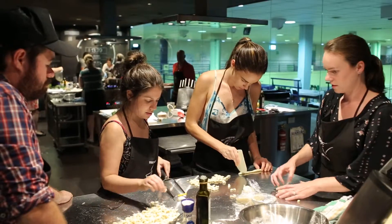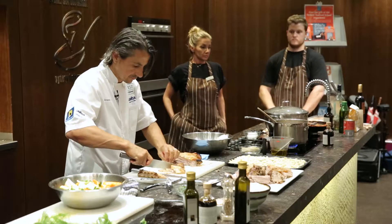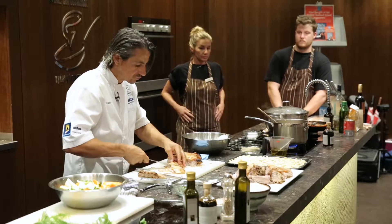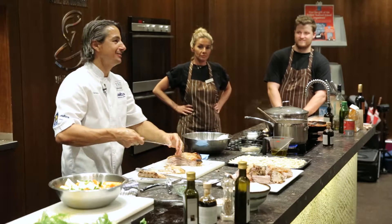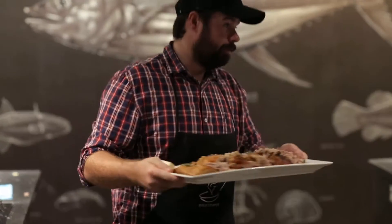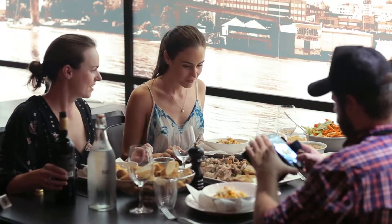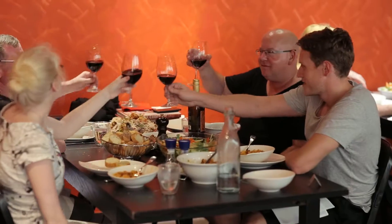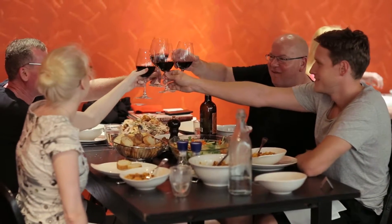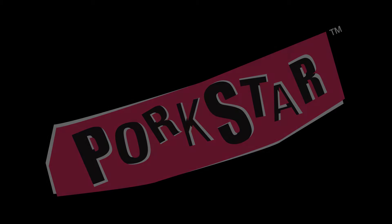This is it. It's perfect. You've got to have a taste.